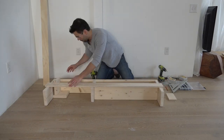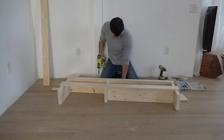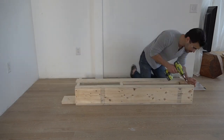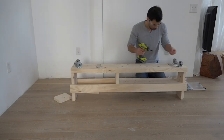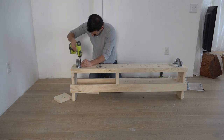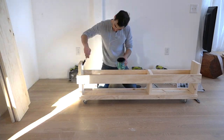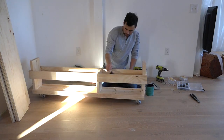I used 2-inch long finish screws to screw the plywood strips to the sides of the rack. Initially I added heavy-duty casters to the bottom of the rack, but later I decided they were too tall and switched them out for some more low-profile wheels. I finished the rack with two coats of Minwax Polycrylic.